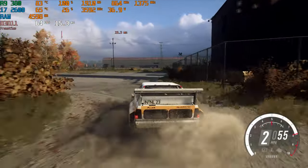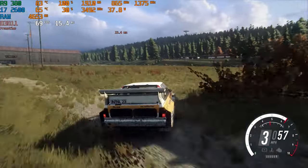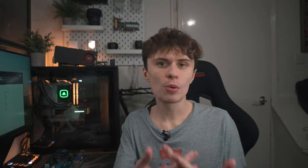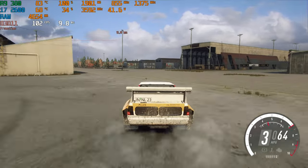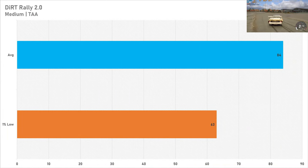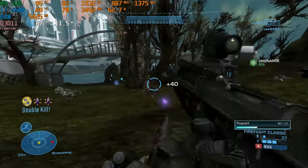Next is Dirt Rally 2.0. I usually test F1 23 as my Codemasters racing game, but the R9 380 is too old and the drivers are too out of date for F1 23, so Dirt Rally 2.0 had to fill in. Set to the medium preset, this PC fared quite well, getting 84 FPS on average with a one percent low of 63 FPS in the Dirt Fish rally area. Performance on the medium preset was not too bad at all.